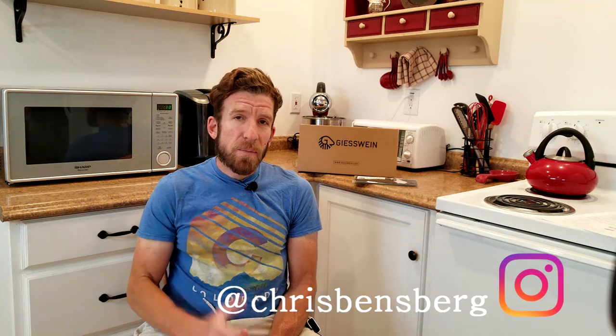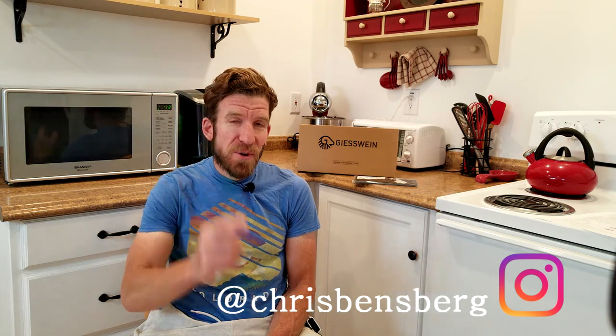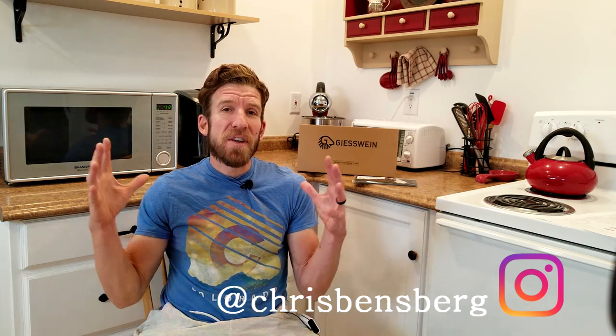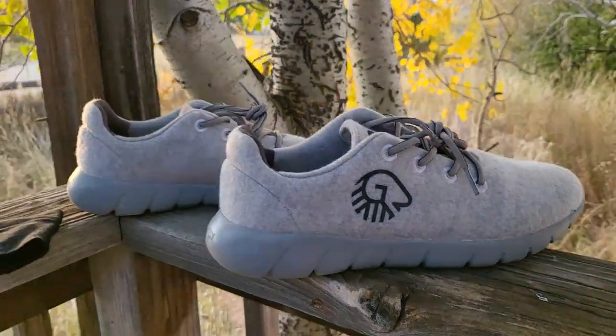Do you guys need some new gear, some comfortable shoes, maybe some different winter gear? Then this video is for you. What's going on guys? My name is Chris. I'm back with you with another unboxing and review video. This one is going to be for the clothing company Jicewin. I'm really pumped about this because their new sneakers are sweet and I can't wait to try these bad boys on and take them for a run.